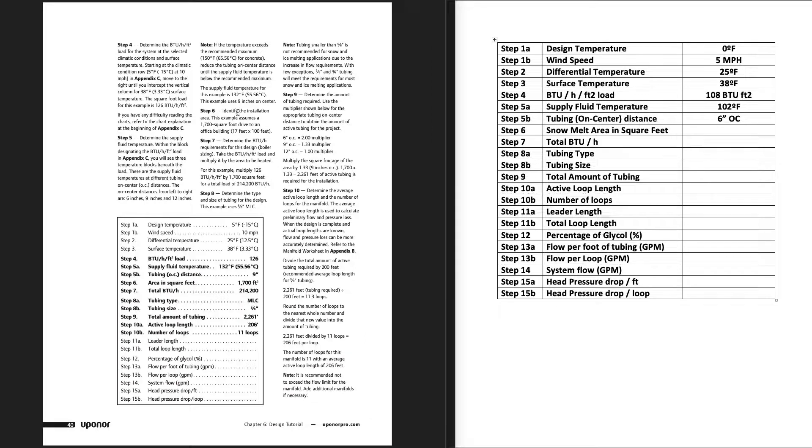Step 6 is the installation area — your square footage. If you haven't figured that out yet, go back and do it first. I did all of this before the PEX was even installed and the driveway was poured. Using AutoCAD I got about 1,604 square feet; doing it by hand with graph paper I got about 1,590. I averaged those and called it a 1,600 square foot slab.